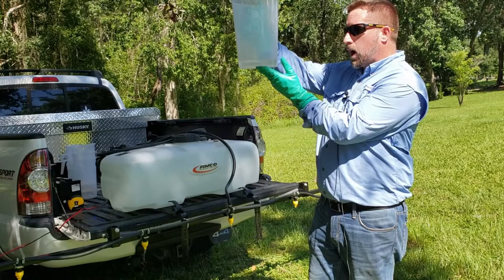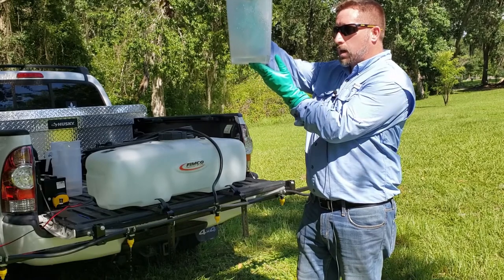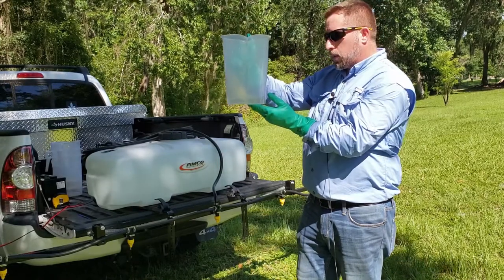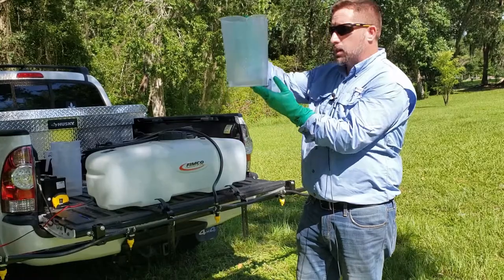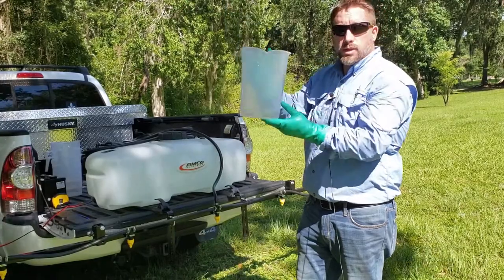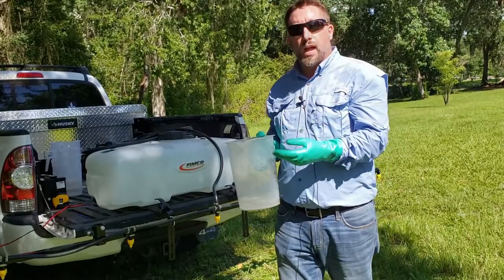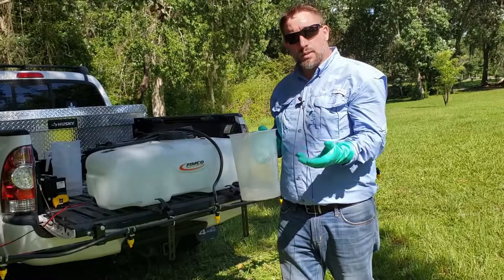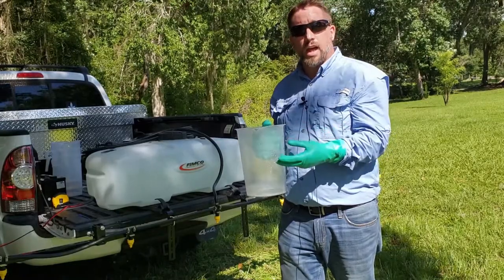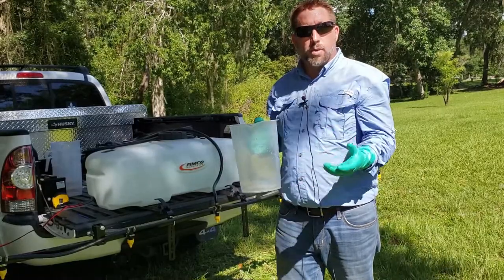We ran the boom for 31 seconds and caught the total amount of liquid. Again, look at the measurement at eye level so you get an accurate reading — if you're too low you may see a different number than what's actually in the can. We are exactly at 10 ounces. With the 1-1-28 method, the number of ounces collected equals the number of gallons per acre sprayed. Since we ran for 31 seconds and caught 10 ounces, this boom sprayer will deliver 10 gallons per acre — and that is one of the final steps of boom sprayer calibration.